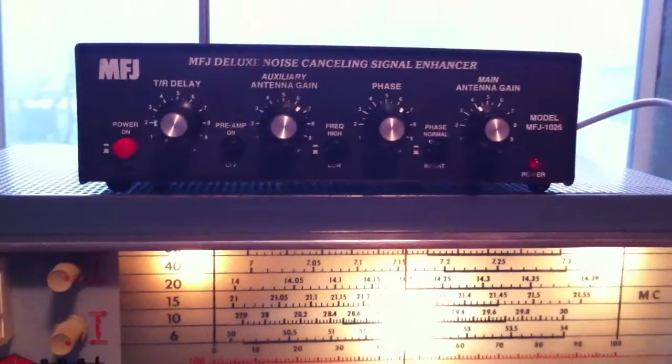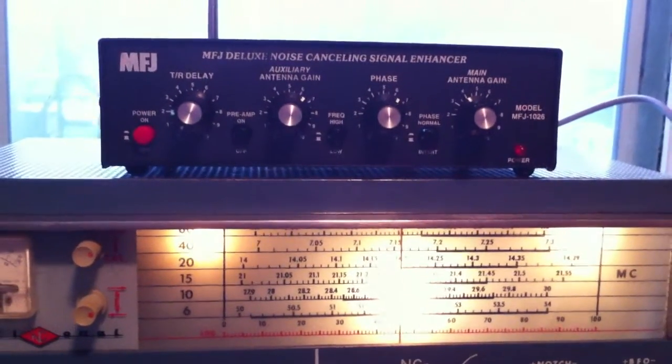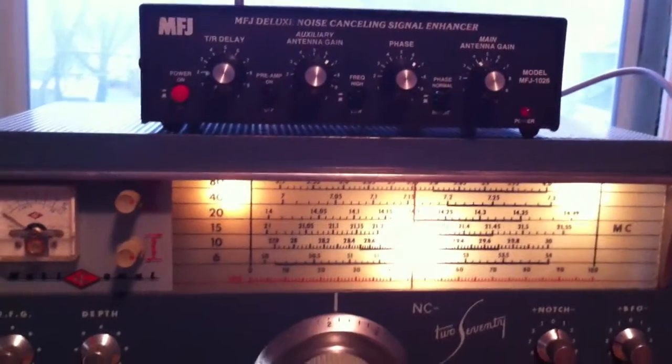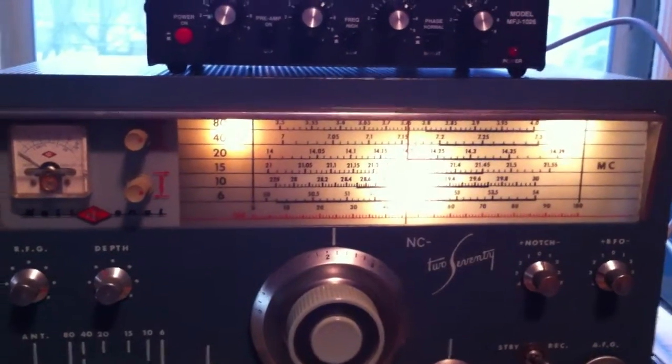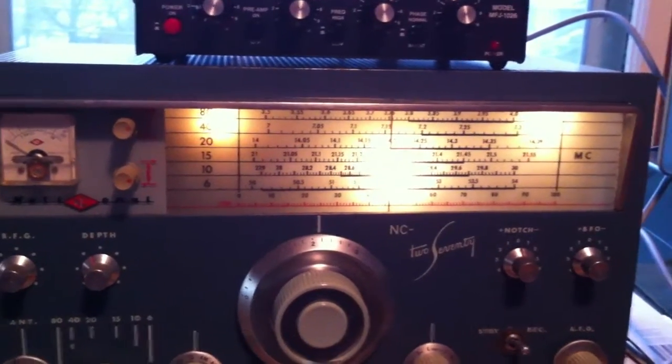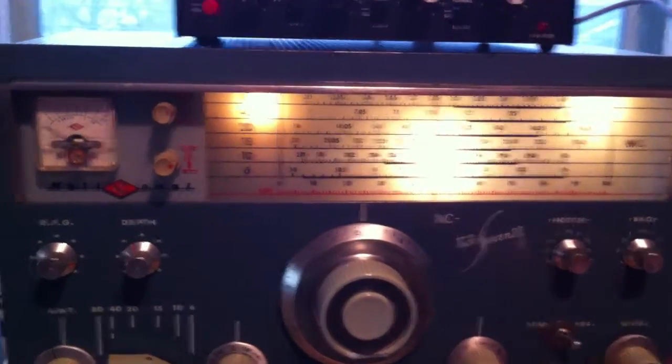I've been looking at these for quite some time and concerned that they would do the job. So I finally plugged one in here today, because this random wire antenna is extremely noisy, but it gets out well.